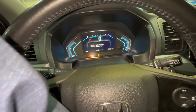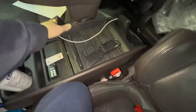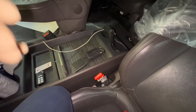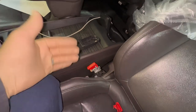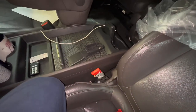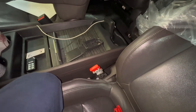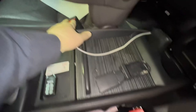If those codes are present, we replace the appropriate buckle — either the driver side or passenger side. If there's a different code, it may not apply to this bulletin, but we would still perform the recall since the SRS light being on doesn't necessarily mean it is or isn't related.